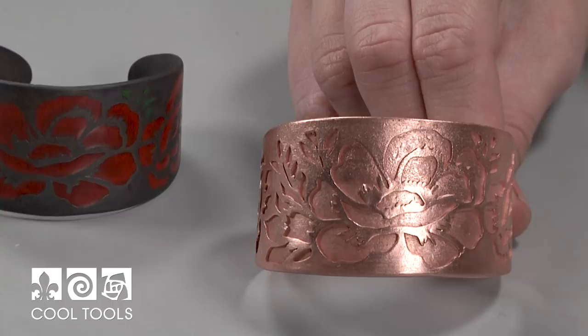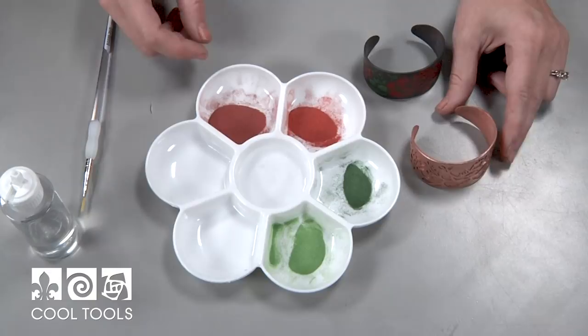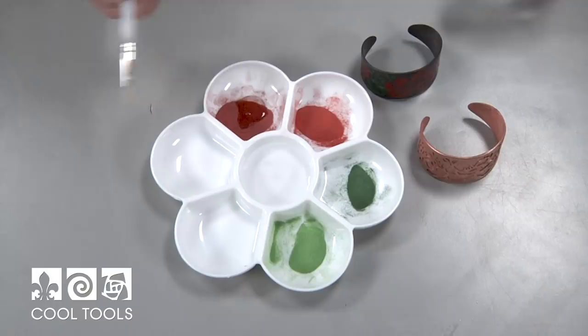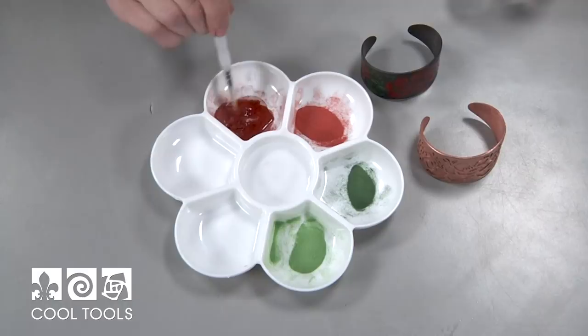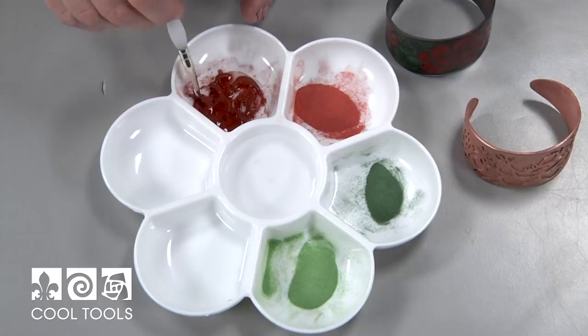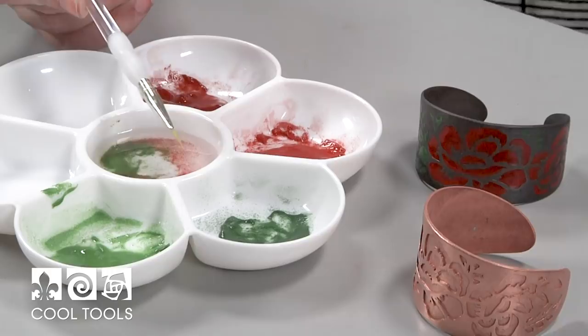Let's move on to wet packing this piece. Since this cuff is going to be fired laying flat, I'm going to be packing using straight Clear Fire mixed in with my enamel. You don't want to dilute it because the tackiness of the Clear Fire is going to help your enamel stay in place while you're firing. I'm just going to load these up with some Clear Fire. You don't want your enamels to be too wet because then they'll be hard to control and they'll run out of your cells — you're looking for a damp sand consistency. I'll mix Clear Fire with all my other enamels, and in the center I've got just regular water for rinsing your brush.